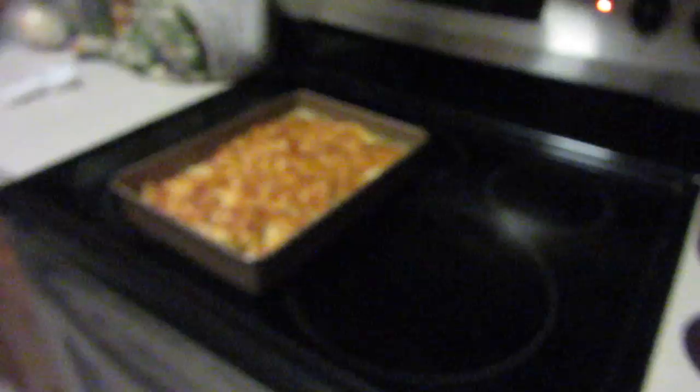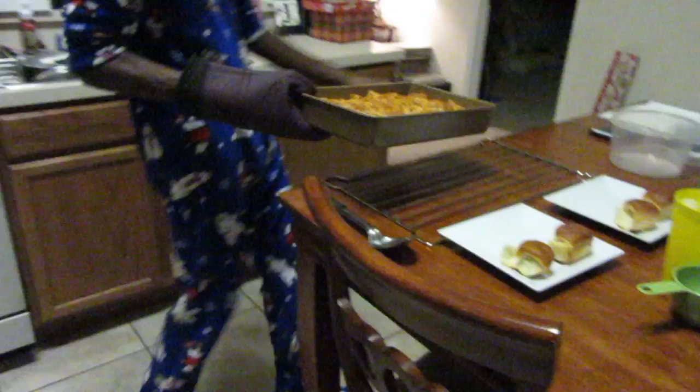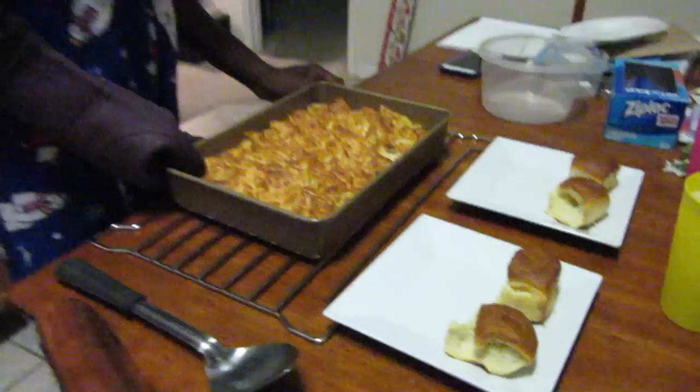All right, we pulled it out and this is what it looks like — doesn't it look amazing? It looks like cheesy goodness. We should let it sit for just a minute before we transfer to the plate.